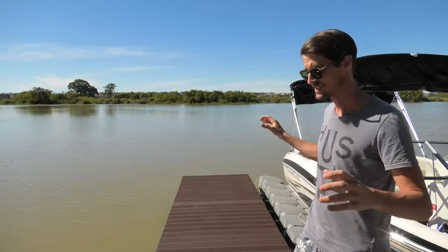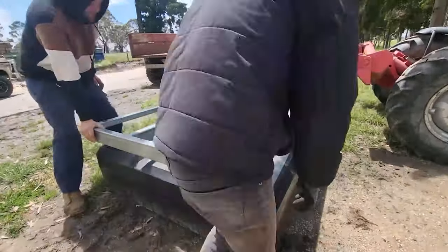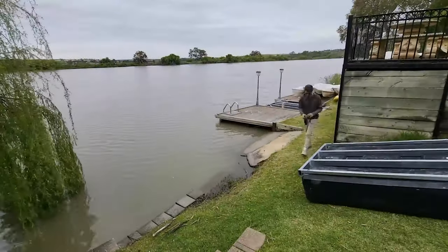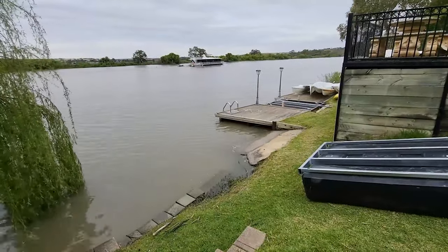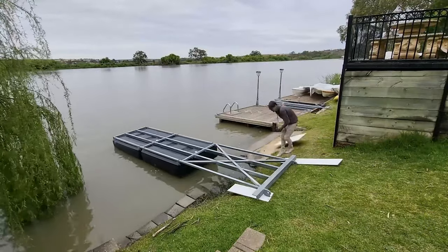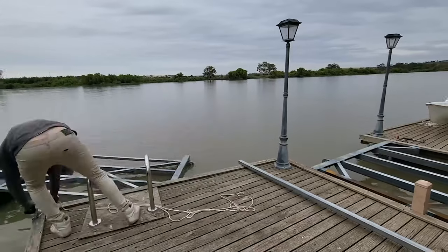We built this six meter section of the jetty in the garage, but the actual part that fixed to the shore we needed to make on site because it was attaching to six existing legs that were already in the ground. We ended up putting it on the back of the truck, used the tipper truck to tip it and then just slid it down the grass straight into the Murray. We floated it around into position and then welded up the frame from there so we knew it was right.